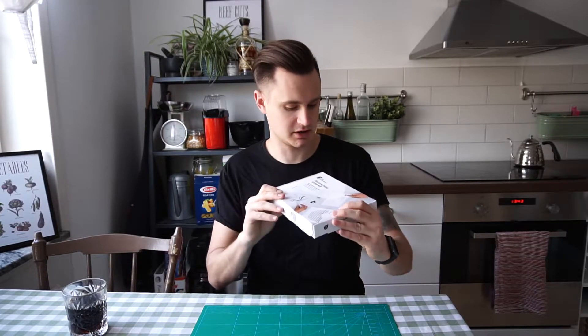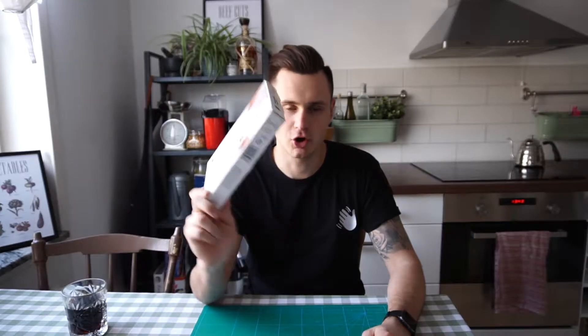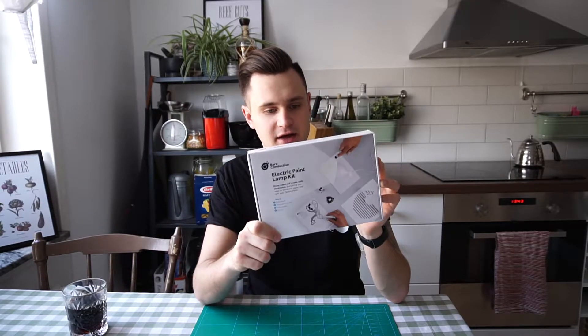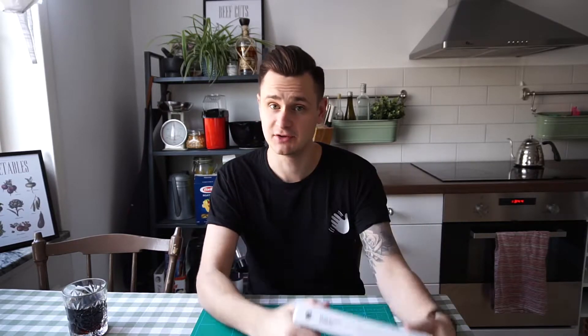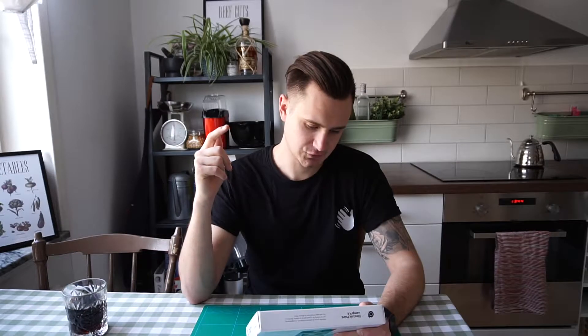So today we're going to have a look at their electric paint lamp kit. I have not opened this yet and I figured we can do that together, and then hopefully I will have a lamp by the end of this video. Easy as: paint sensors, twist board into place, fold templates and turn on. But let's open it up, try it out and see what happens.